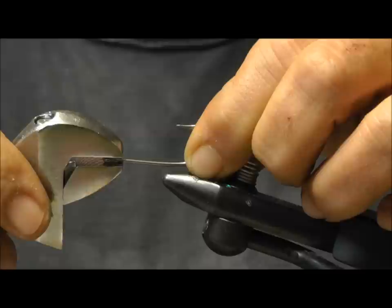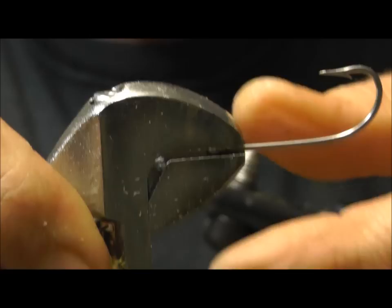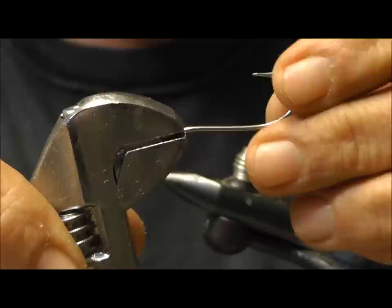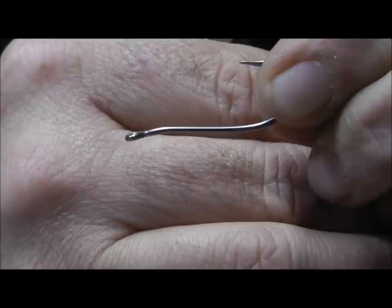Come back about one hook eye length back from the hook eye. Just grip it, holding the wrench tight and stick your thumb in here. Brace with your index finger on the bottom and then just bend it a little bit — it's just a little bend. I wouldn't go more than that. That's large enough to tie your materials in, but not so big where you have a huge head to deal with that makes the fly look awkward and shortens up your body length.